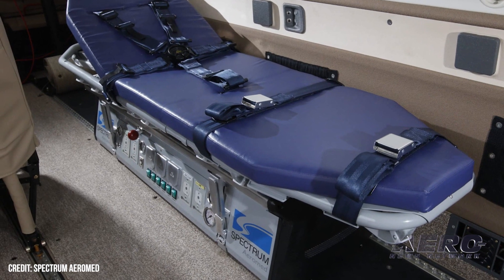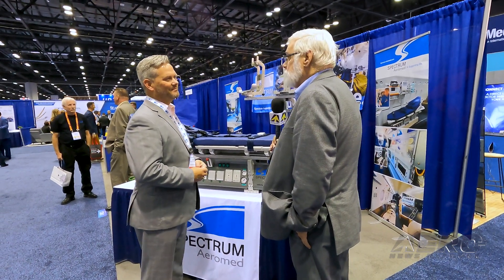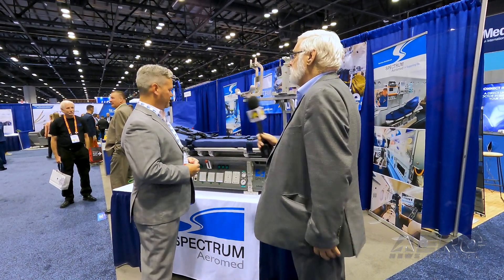A quick scan of the device indicates a lot of capabilities. Tell me what it's bringing to the MEDEFAC environment.